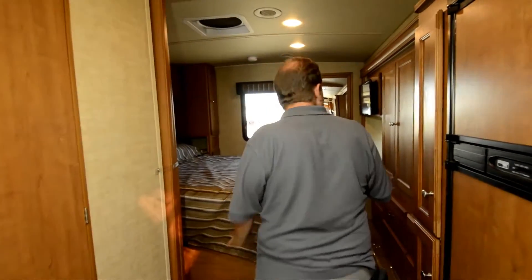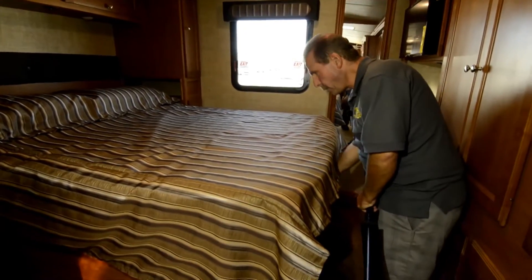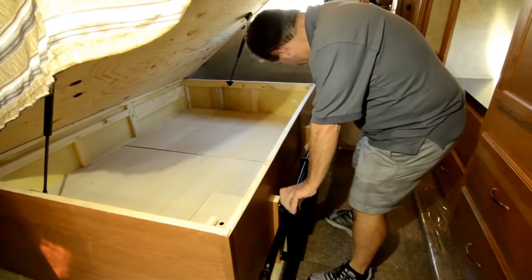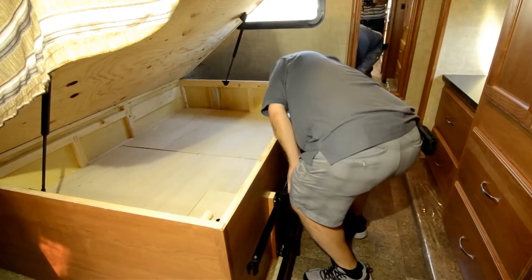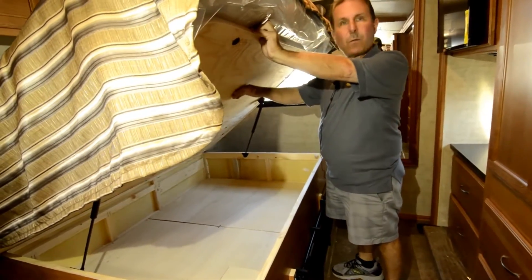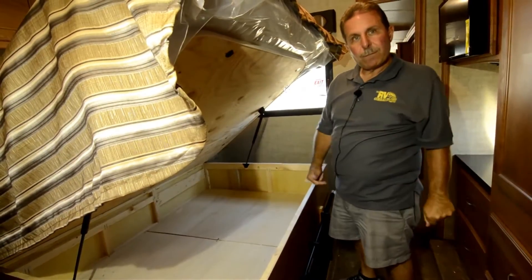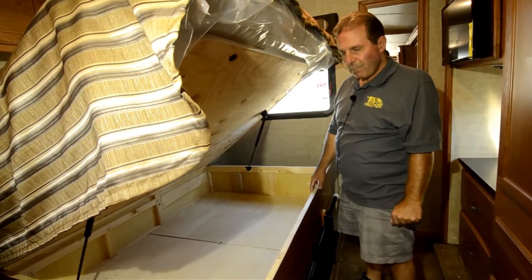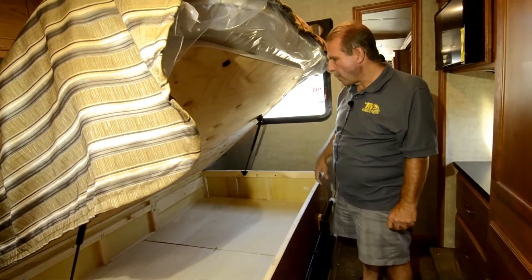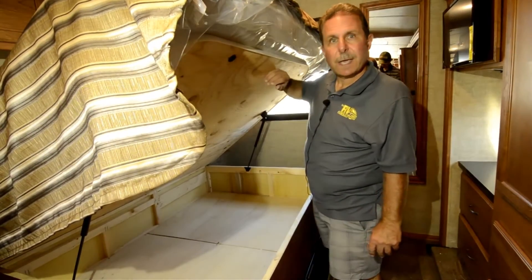The bedroom back here has a queen bed. The ladder stores right in here on the front of the bed, out of the way. One thing you'll notice about Winnebago is that they didn't use oriented strand board — it's marine grade plywood, the same thing Winnebago uses in the floor. You just don't see any oriented strand board in a Winnebago product. It's all marine grade plywood, which holds up much better and doesn't have that rough edge that catches on fabrics.